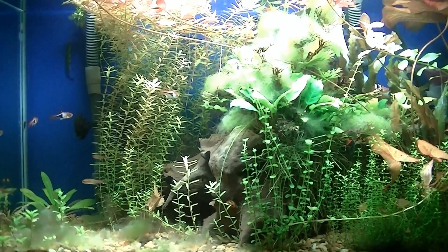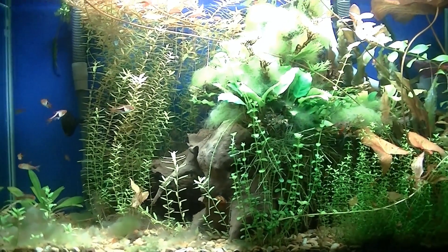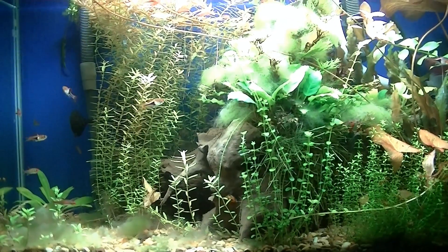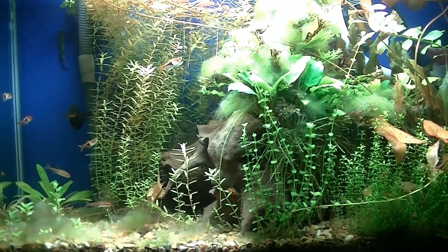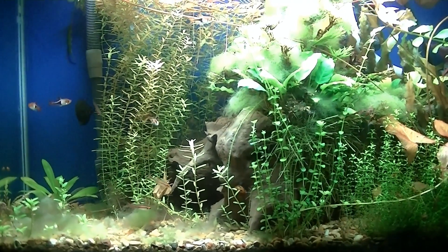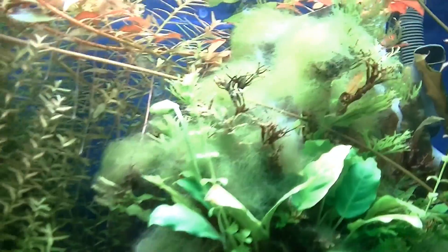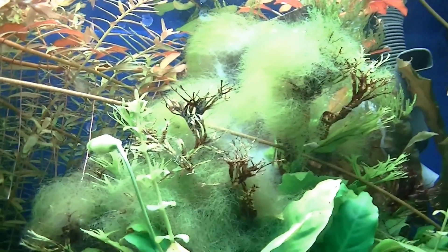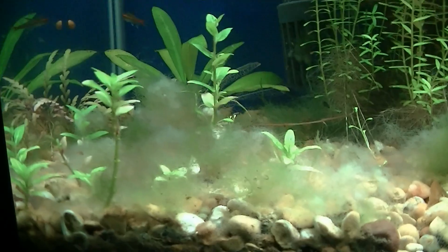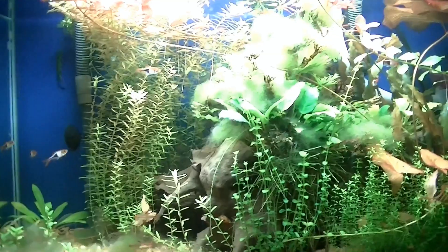Here's the 30-gallon tank. I'm actually kind of embarrassed to show this, but I haven't been showing this tank in a while because I've had a serious issue with algae — and not the typical algae you see growing on the glass, but this algae right here. As you can see, it looks like it's dying off and there are some areas right here that are being killed.